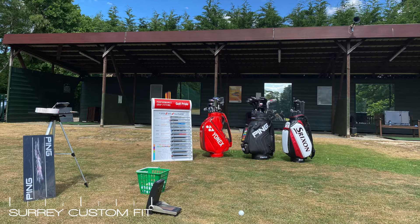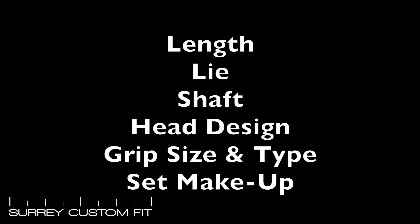We will then begin the fitting where we take static and dynamic measurements through the use of the latest technology in our launch monitor. We will be trying to find the optimum for your own game and your own needs in the following areas.